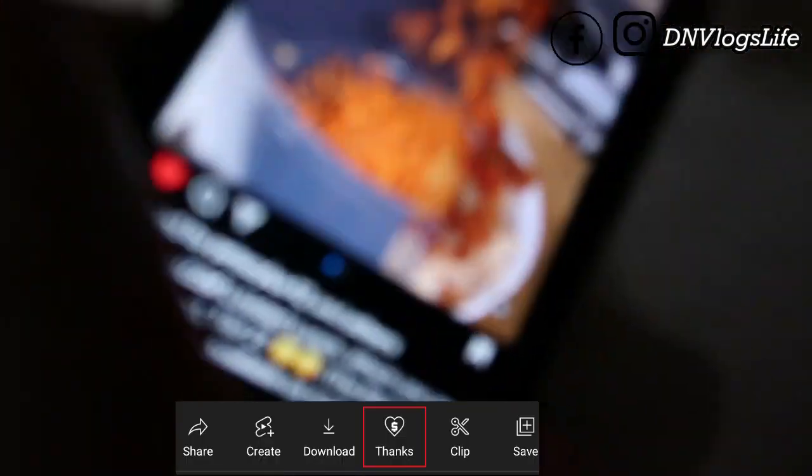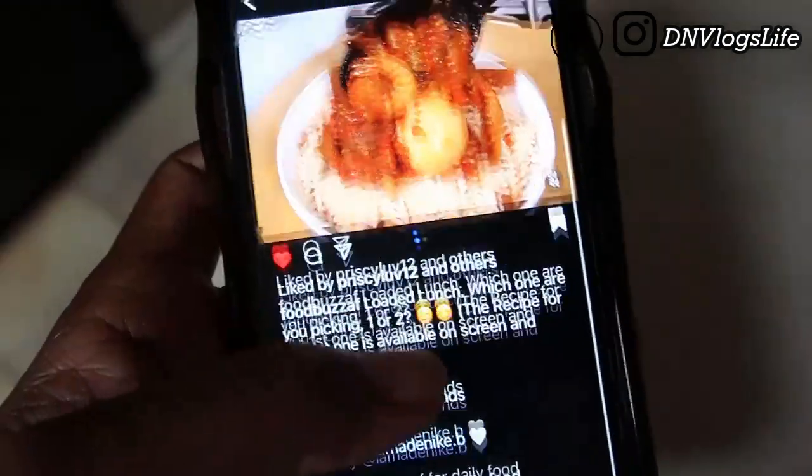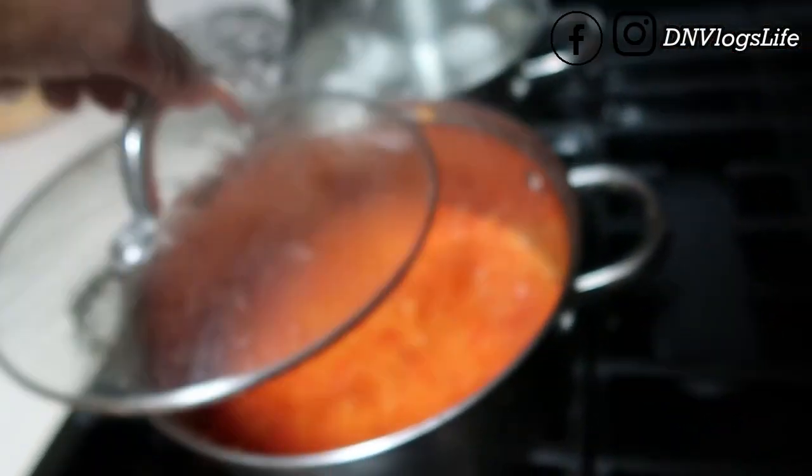You guys see this video? Let me start from the beginning. He told me he was like, 'Oh I want to eat this when I come home,' so your girl is preparing. I've already blended — so this is pepper sauce, let me turn it off.